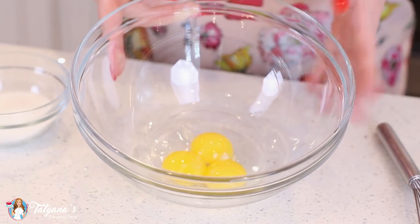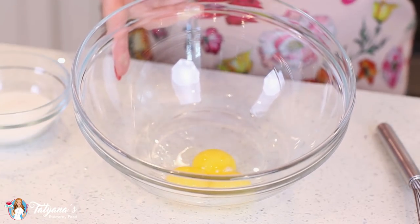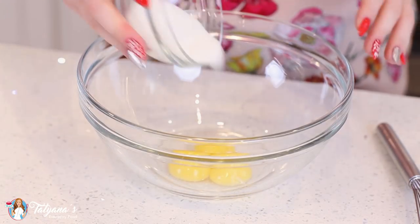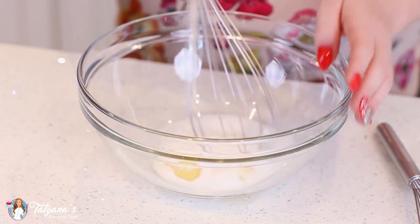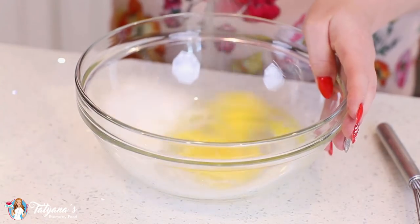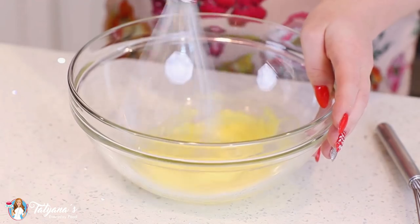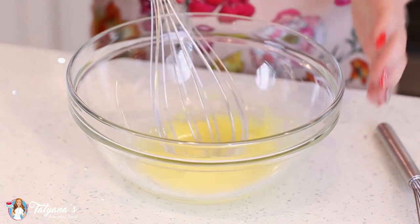While my milk is heating, I'm going to get started on the next part of my custard. I have three large egg yolks in my mixing bowl. I'm going to add in a third cup of white granulated sugar. Now it's time to whisk vigorously for about three minutes — you want the egg yolk and sugar mixture to be thick and pale.